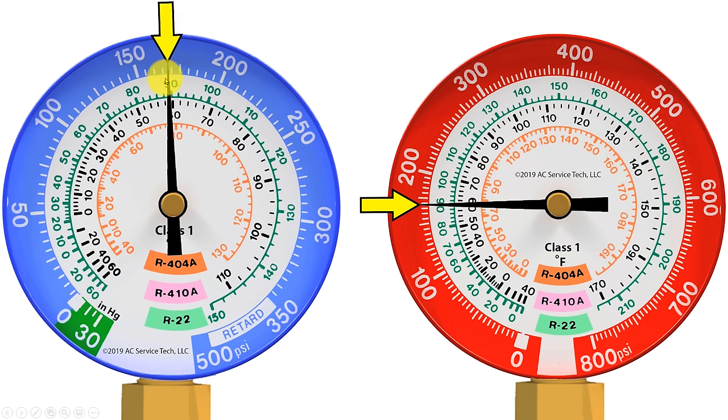In this example we're measuring a pressure of 169 PSIG on both gauges — say the gauges are measuring an equalized system. Maybe the system has a piston metering device and the system has been off, so the pressure on both sides is matching. If the system was R22 then you have a saturated temperature of 89 degrees — bring the 169 PSIG to the green inner ring for R22 and you get 89 degrees. If there was R410A in this system then you have 59 degrees, shown on both the blue and the red high side gauge. Also keep in mind these little increments are 5 PSIG increments.